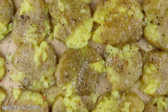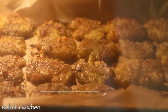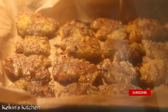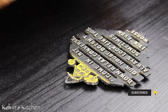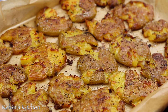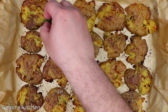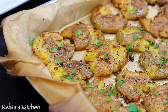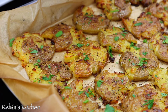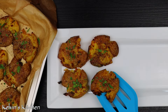Now bake at 350 degrees for about 40 to 45 minutes or until golden brown. And if everything goes according to plan, your crispy smashed potatoes would look like this. Garnish with fresh Italian parsley if you like. And now you are ready to eat.